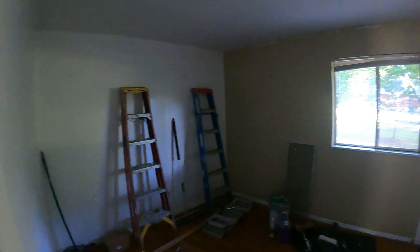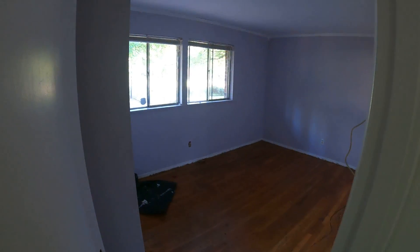Moving on to the bedrooms. Bedroom number one — small bedroom, nothing to do in here except paint, finish the floors, and install the hardware on the doors. Same with bedroom number two — looks pretty good.